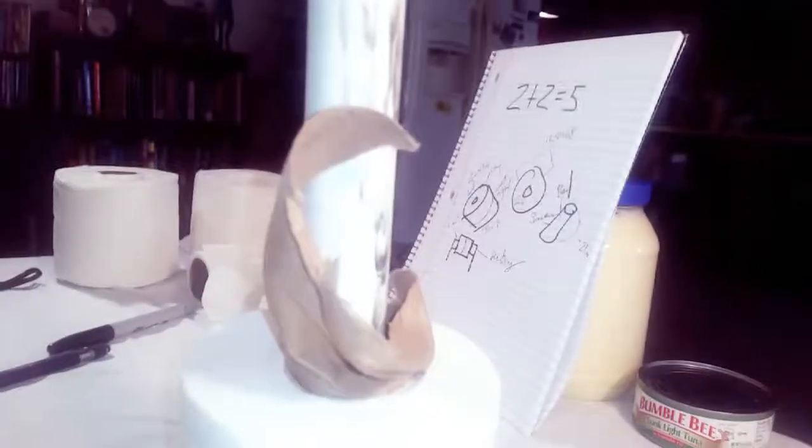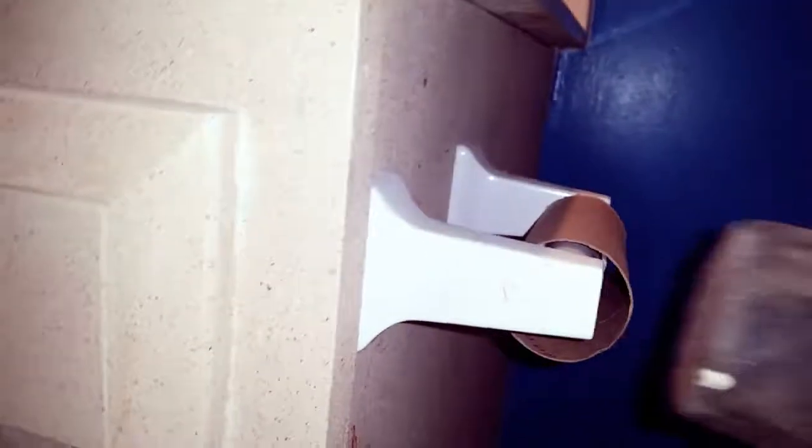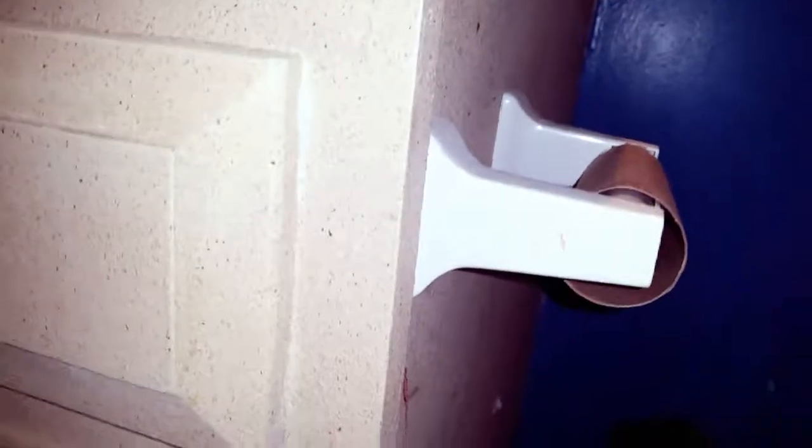And now for the tricky part — to make sure that the roller is loose and the old roll of toilet paper is loose as well. This will help make sure that the old roll of toilet paper comes off.